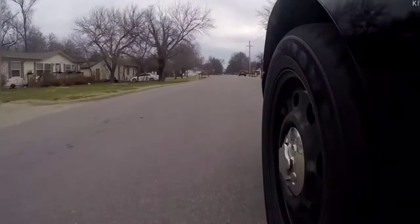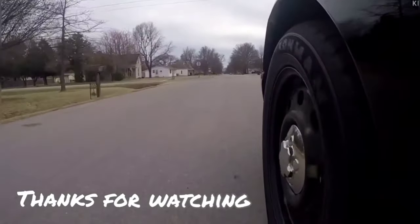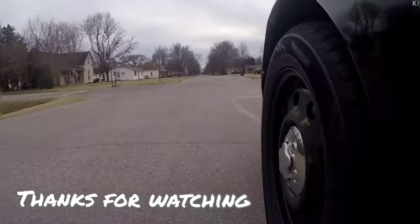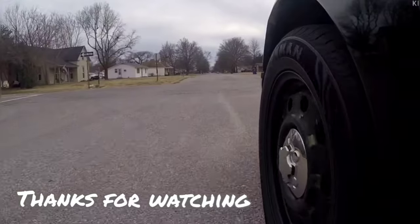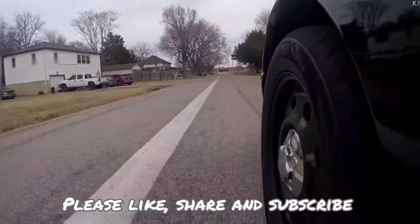So I appreciate it. Thanks for watching. Y'all have fun and we'll catch you later. Bye.